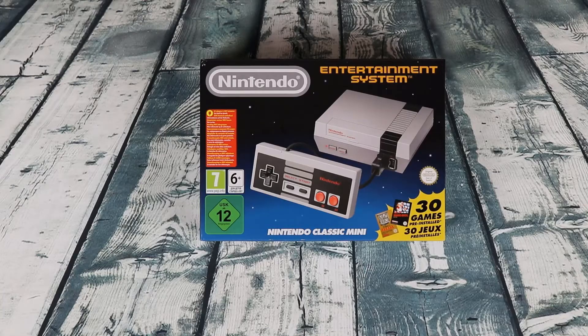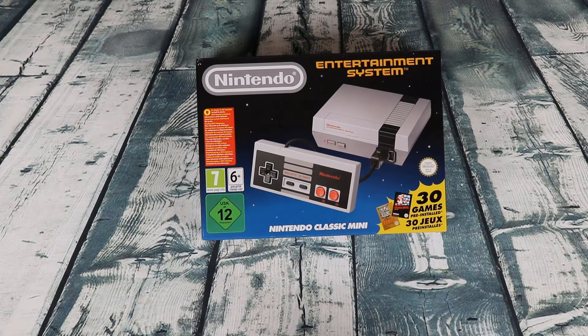Alright guys, so here we have the Nintendo Classic Mini. Now this thing is absolutely baller — 30 games pre-installed, but that's not where this is going. Not only are we going to do an unboxing, but we're also going to look at how to install all NES games onto this hard drive and start playing all of those old retro Nintendo games. Alright, so let's crack this bad boy open.